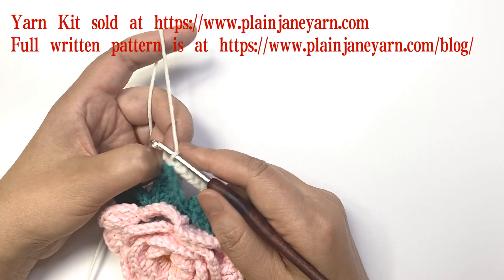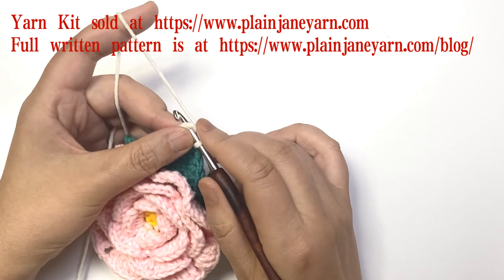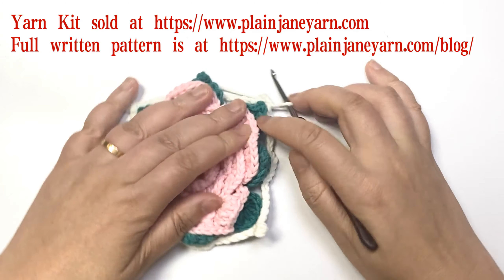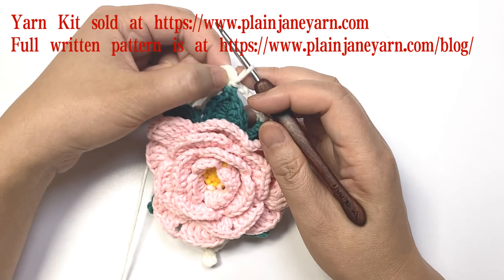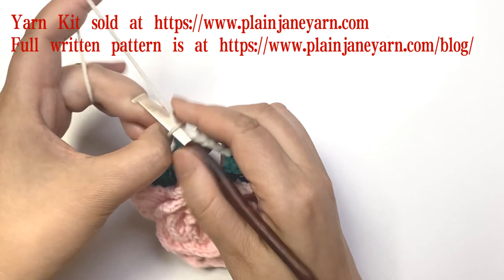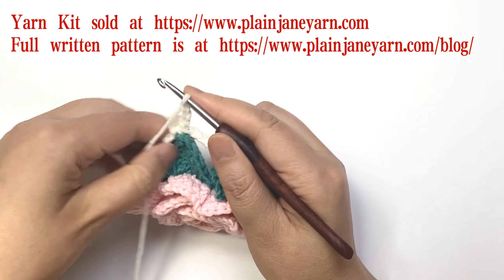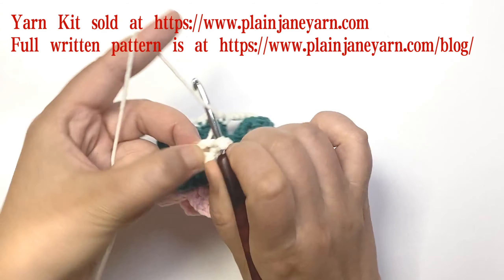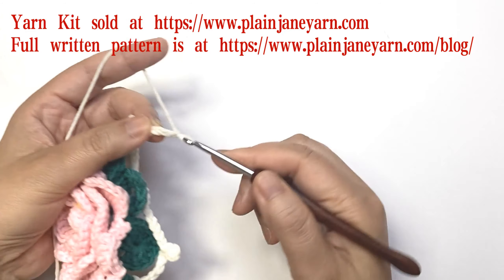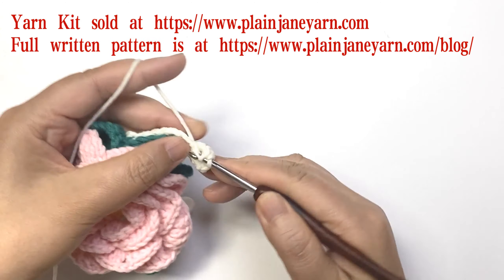Without changing yarn, do round 13. First make a slip stitch to move to the loop. You can see the four-chain loops are the corners. Make the corner: three chains — this counts as a double crochet — then another double crochet in the loop.